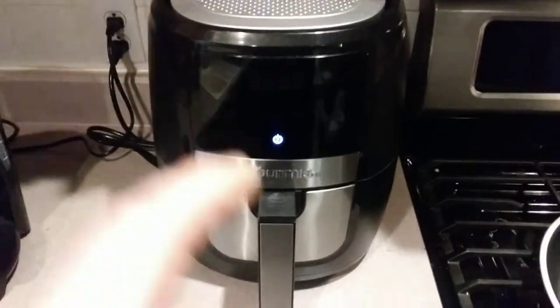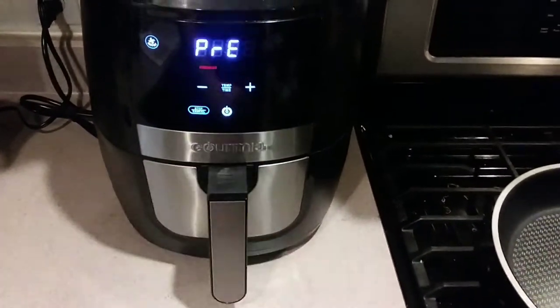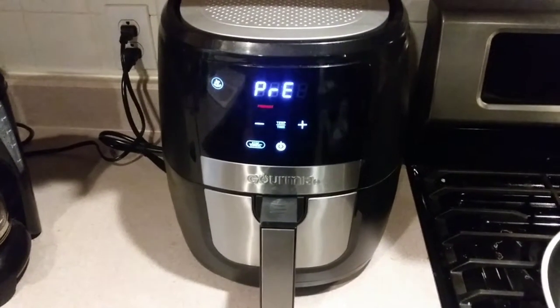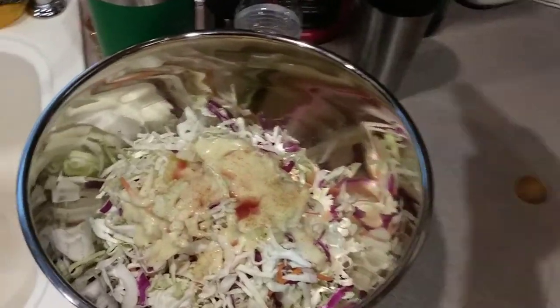We're gonna start the magic machine. Prep heat, prep heat. One of these, half of one of these — into there! Add a little bit of this. I'm gonna squeeze the fresh lemon.